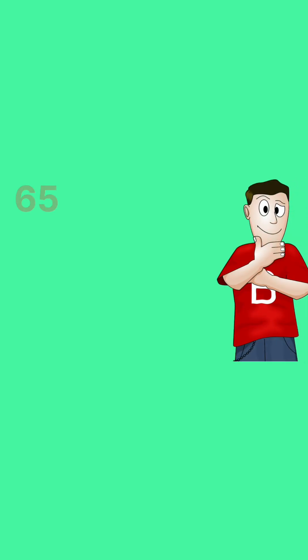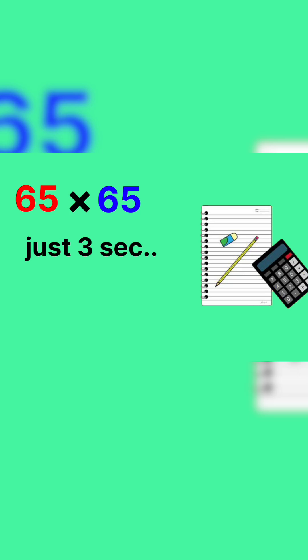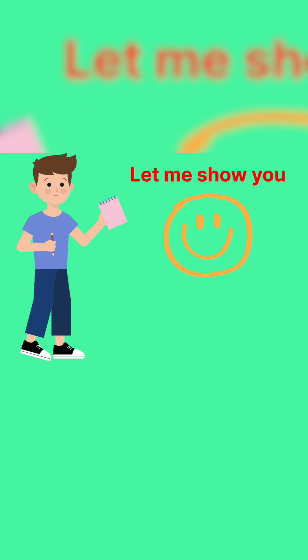Did you know you can calculate 65 multiplied by 65 in just 3 seconds without using a pen, paper, or calculator? Just one little mental trick. And boom, the answer is 4,225. Want to know how? Let me show you this magical trick that works like a charm.